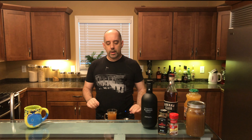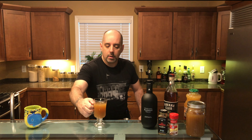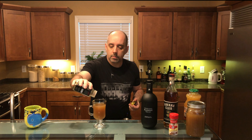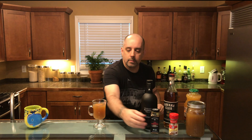Final step: garnish. The traditional garnish for hot cider in general, and spiced rum cider in particular, is cinnamon. Since my spiced cider doesn't include cinnamon, I'm going to put a sprinkle of cinnamon on top. Or if you prefer, you can use a cinnamon stick. And there you have it — spiced rum cider. Drink with good spirits.